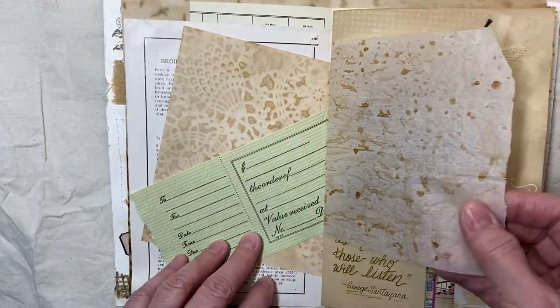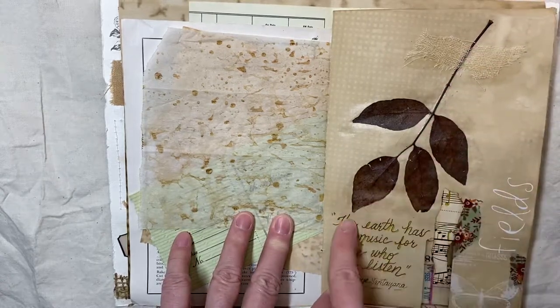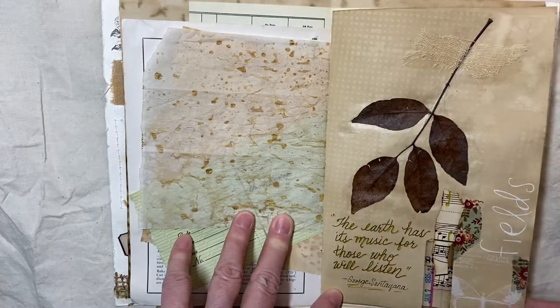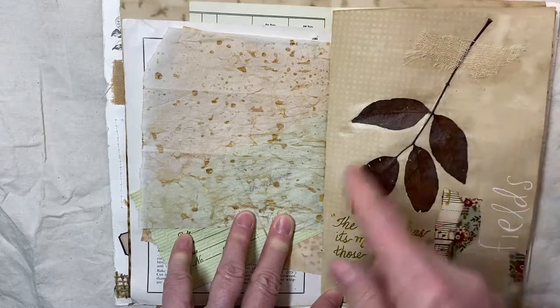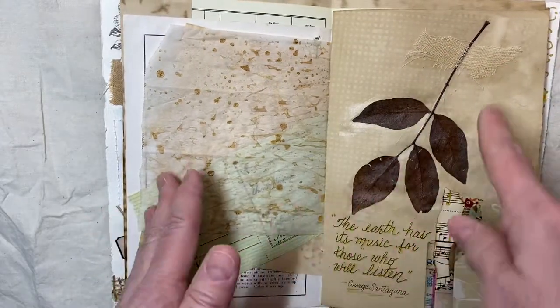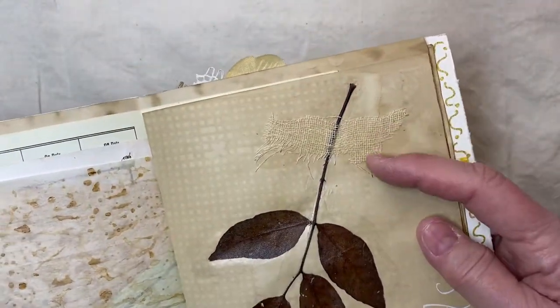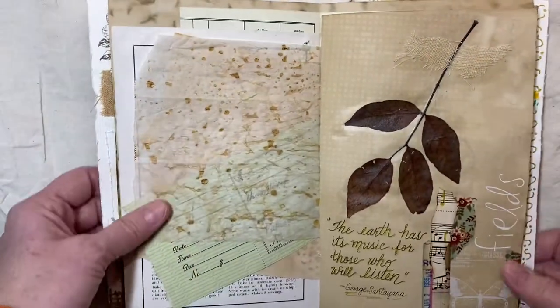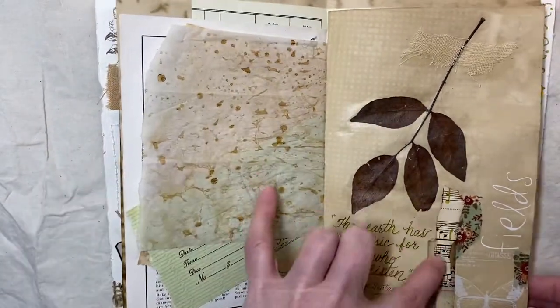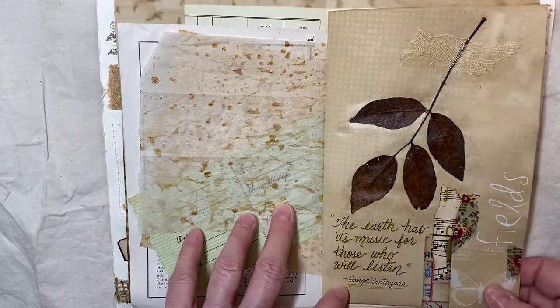And here we have a little French element. That's from parchment paper. This is a real leaf that I put down with some matte medium. And then I put the inside of old books — when you tear them off, save that stuff. This is what this is. It's absolutely just wonderful stuff to use. This is a little washi here.